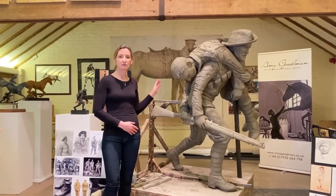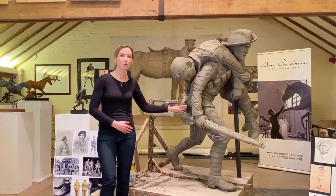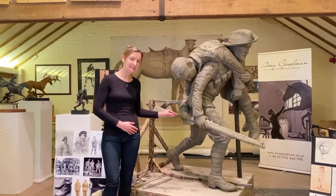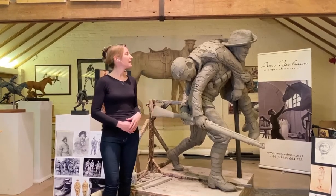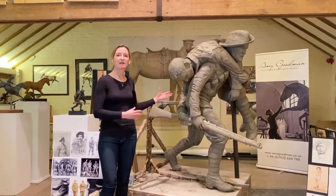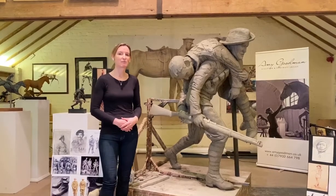I've got to finish the kit on both soldiers and really sort of work more into the folds and the creases and stitching detail. And I like to sculpt with lots of texture to give it life, but also for things to be in the right proportion.